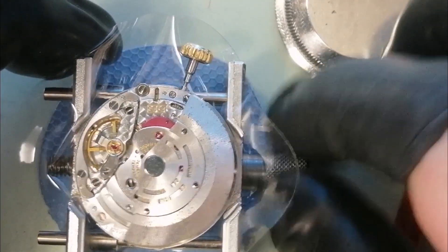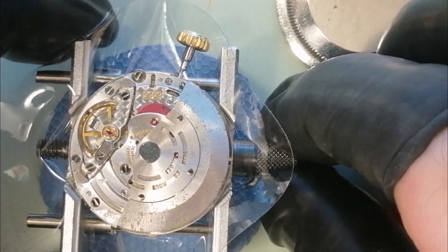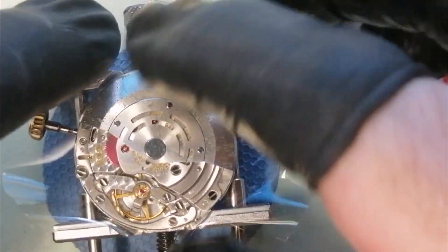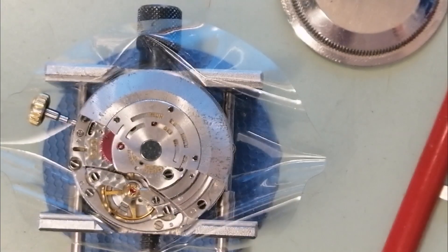I tend to wear these finger cots quite a lot — it's just to make sure no moisture or oiliness from your fingers gets onto the watch. I'm holding this nice and gently; it's just for the purpose of the video at the moment.